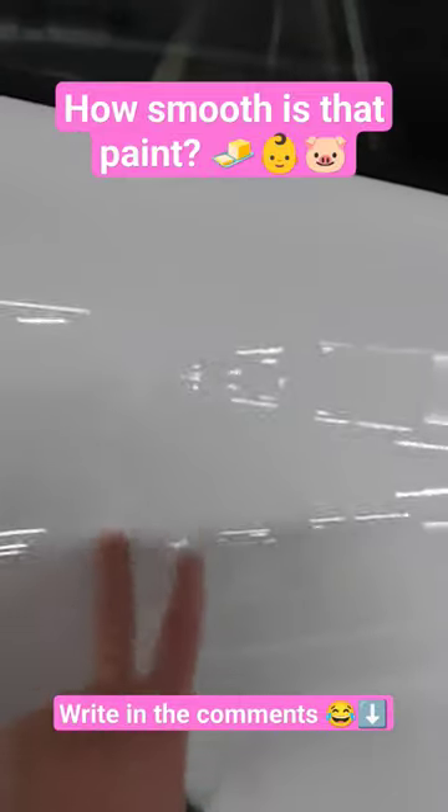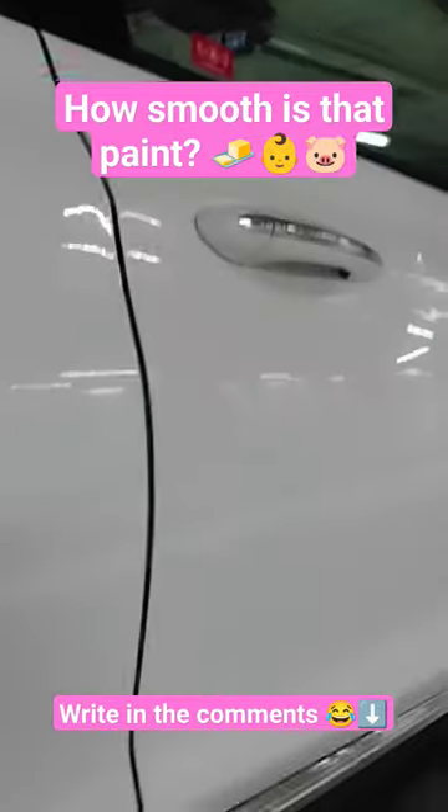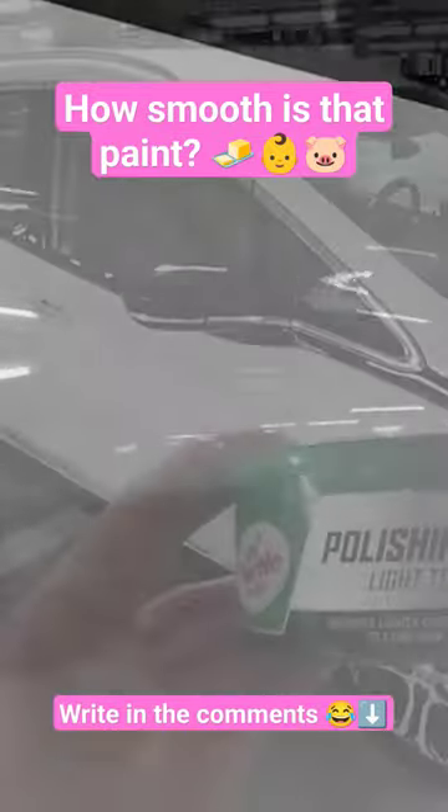The paint is so smooth — it's like baby skin, silk, smooth as butter, whatever you want to call it. It's great, I'm very happy with it.